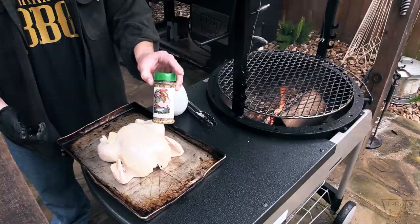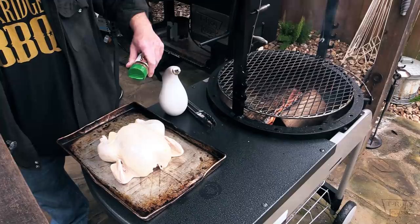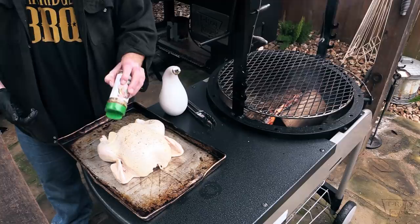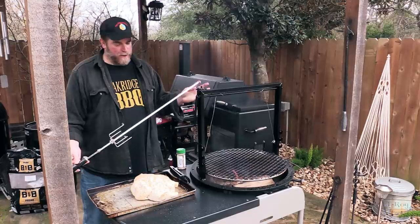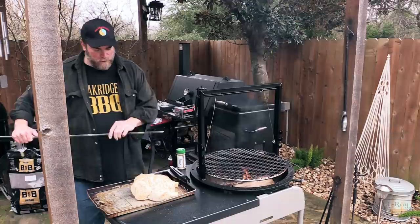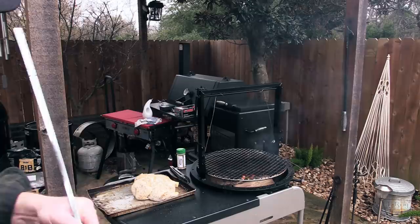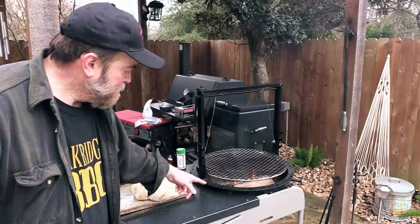Alright, we're gonna just coat this bird down pretty good on all sides and also in the cavity. We'll bring you right back showing you putting it on the spit. Alright folks, this is the spit that you get with it. I think it's about 30 inches long. It's got a counterweight on it and it's got two of these forks. I'm just gonna go ahead and poke it through the bird. On each end here it's got bushings that are round and help that thing spin on these attachments. It's got three different levels that you can put this on — three on each side. It just kind of sits there and spins on that bushing on both sides.